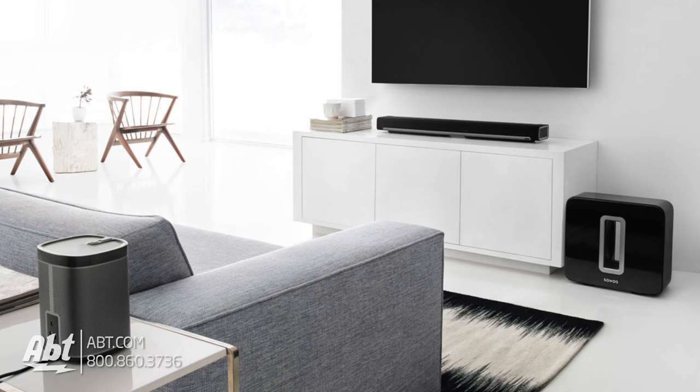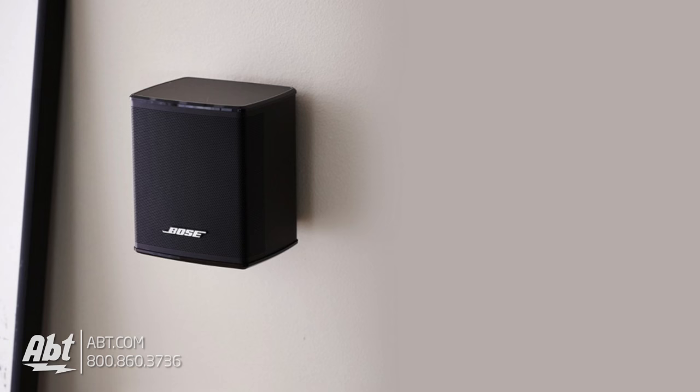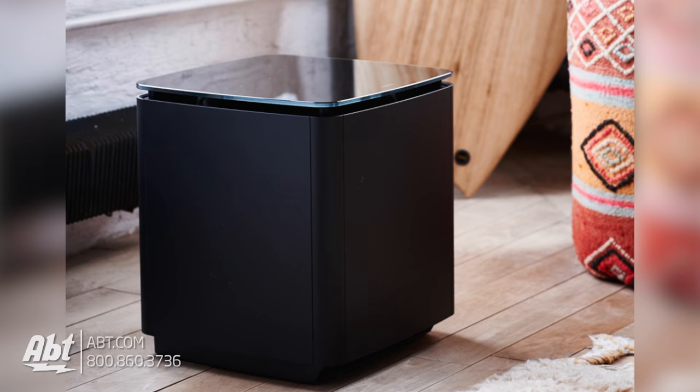These both have the option to act as the center, left, and right channel of a surround sound system when you add their optional rear channels and subwoofers. The Bose allows you to add their virtually invisible surround speakers, and Sonos has two options that can act as surround — the Play:1 or the Play:3. There's also an optional subwoofer for either one, making these soundbars an excellent starting point for building a system over time.